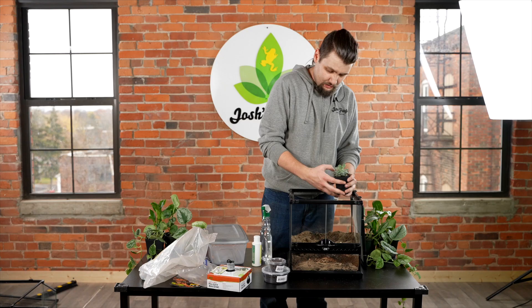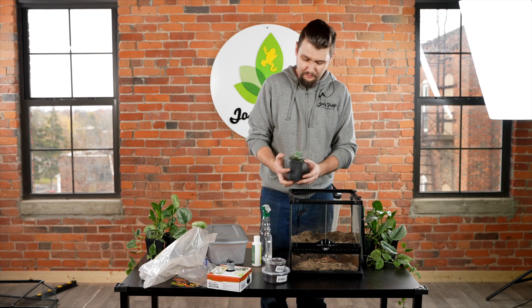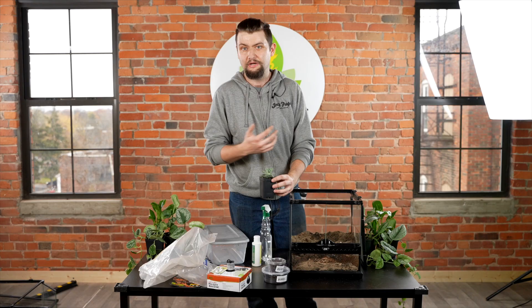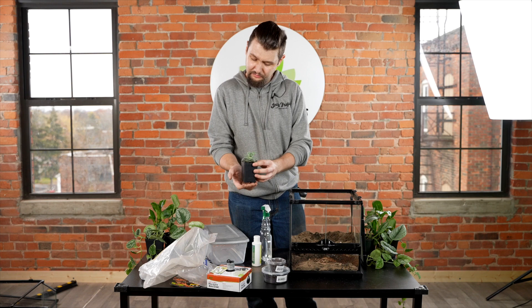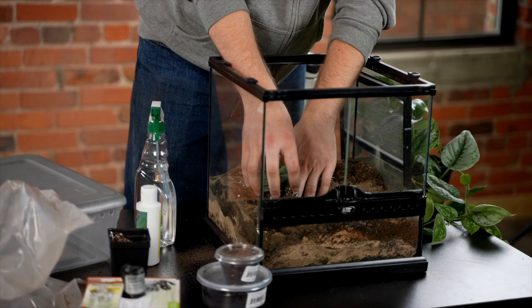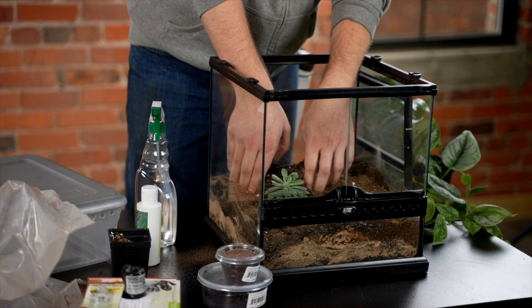Inside the enclosure, if you have a bioactive setup, it's a great situation for doing all sorts of live plants. It helps with air health and is a nice bit of enrichment for your animal. Since you're not keeping things super wet, any plants you keep in here should be more tolerant of drier conditions and potentially lower nutrient soil. This little plant here will do just fine — we'll just plop it right into the soil. Thick-toe banded geckos do like to dig around a little bit on occasion, but they're not going to do anything too crazy where they're uprooting all your plants.